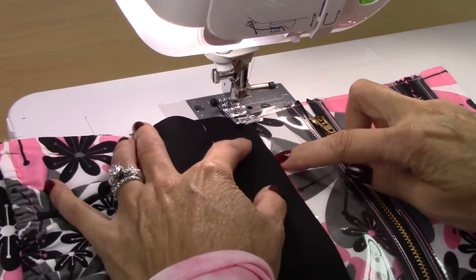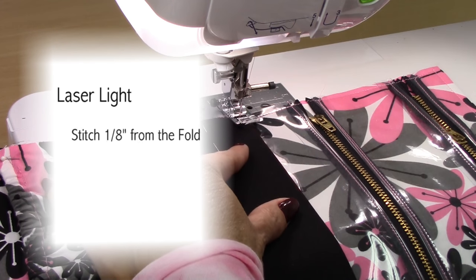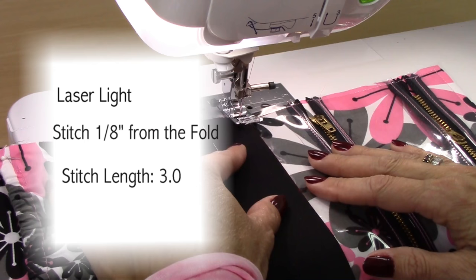Find that laser light right up on the edge of that fold. We're stitching about an eighth of an inch from the edge. I'm going to change my stitch length to 3.0.